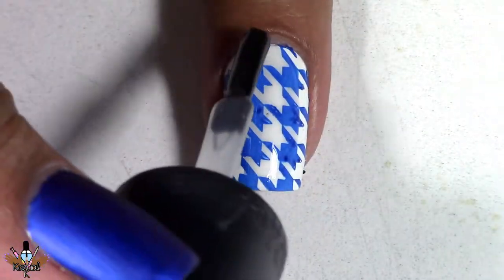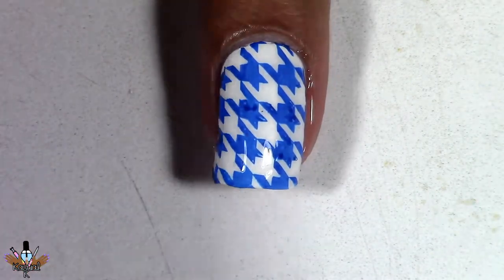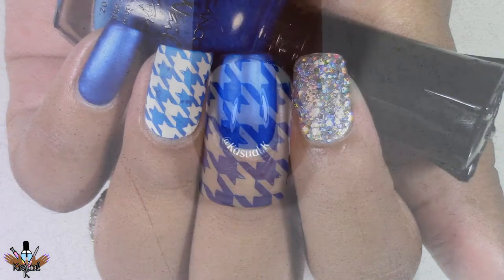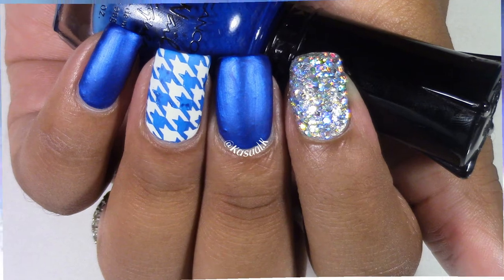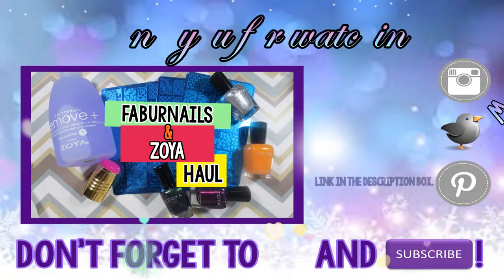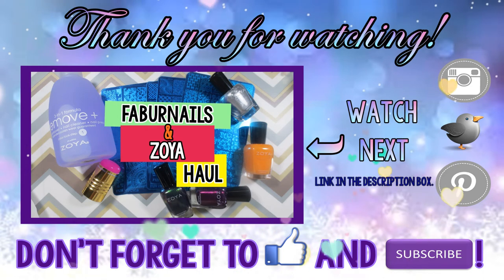When I removed the stamp I did have some bald spots in the image, so I fixed that only to reveal the finished design. Hopefully you guys enjoyed this really quick nail design. Thank you guys so much for watching — as always, be blessed everyone and I'll talk to you soon. Bye!